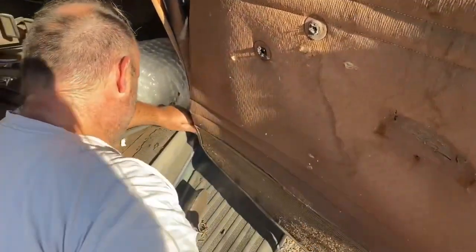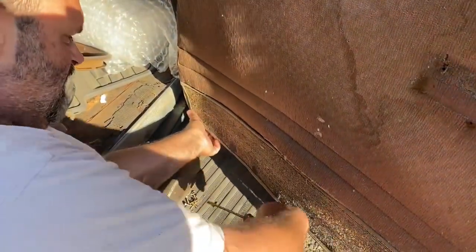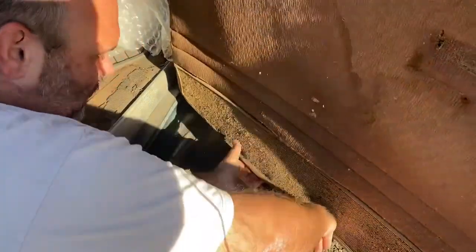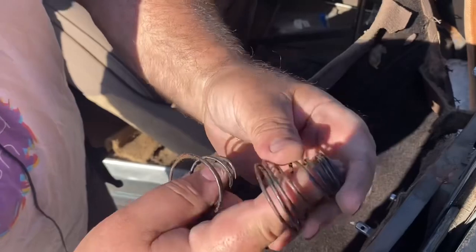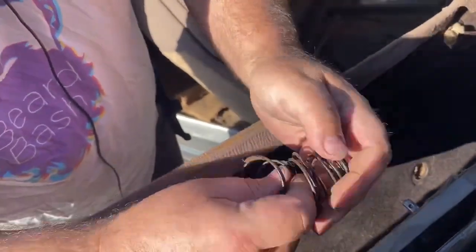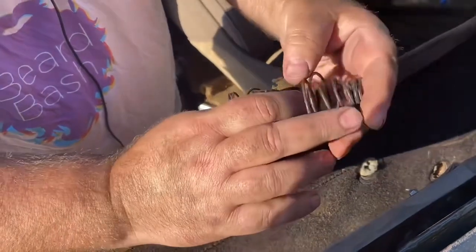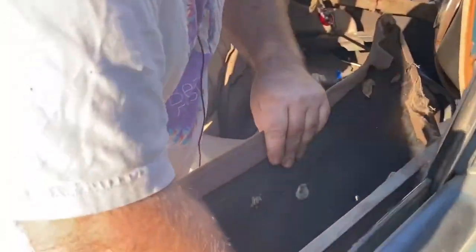These bottom ones are the pain because you can't really get into them. A lot of the time, if you get lucky, they're so old and rusty they come out with a little tug of their own. If you look down in here you'll see all these have springs on them. What I've noticed is the wind wings have double springs, but the door crankers and the window cranker have single springs — which is weird. I thought maybe they put two in by accident, but the other side had two and this side has two, so I'm sure that's intentional.